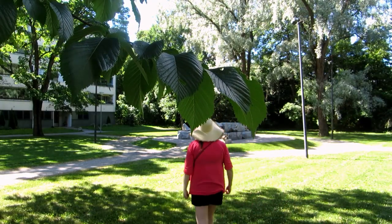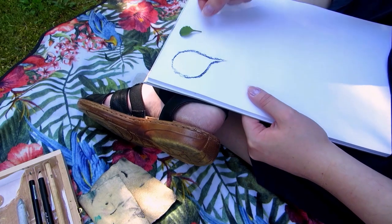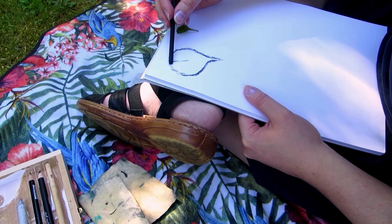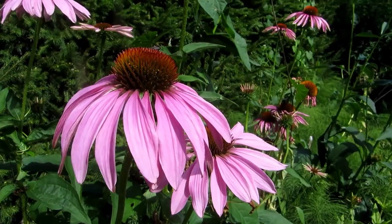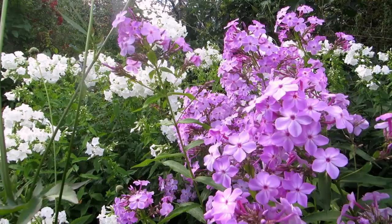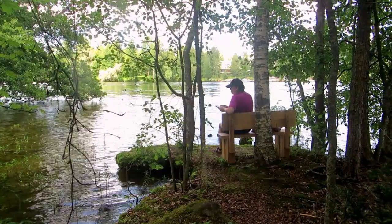If you go sketch in a park or whatever public place, at an area where people walk by like close to a pathway, you'll get people stopping and looking and maybe asking what you're doing. I was sketching at a botanical garden and there was a photographer who wanted to include people in her photos of the garden, and she asked to take one of me while I was sketching on a bench.